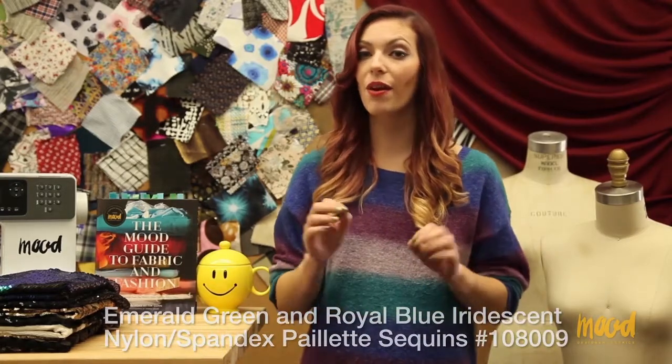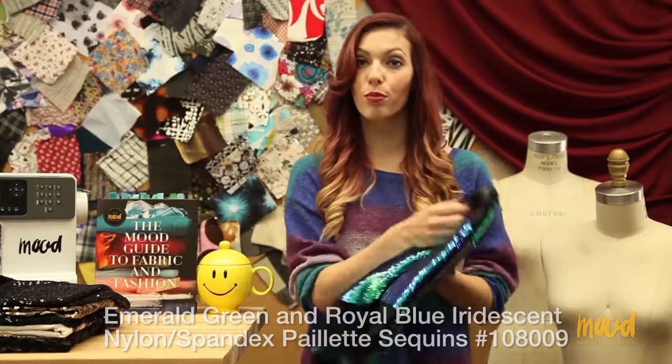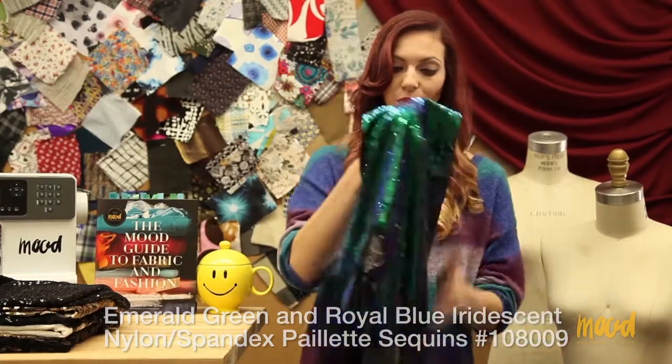Our next fabric is item number 108-009, and it is this emerald green and royal blue iridescent palette sequin fabric.